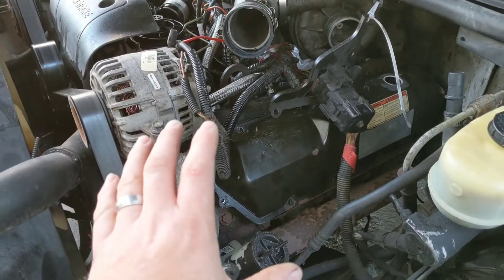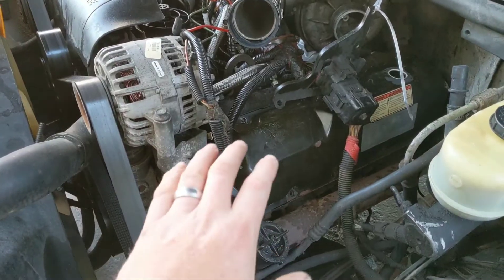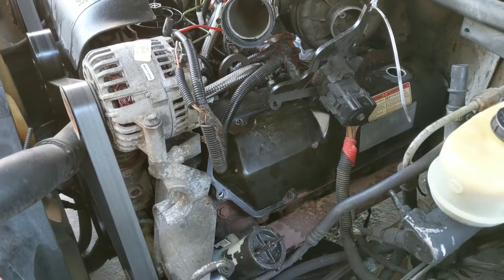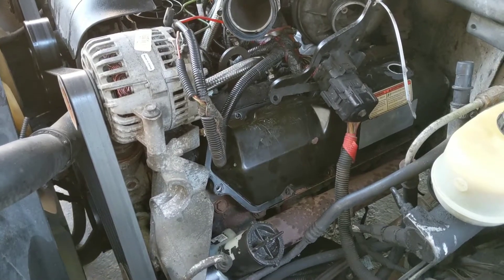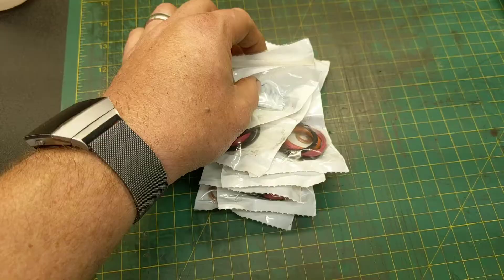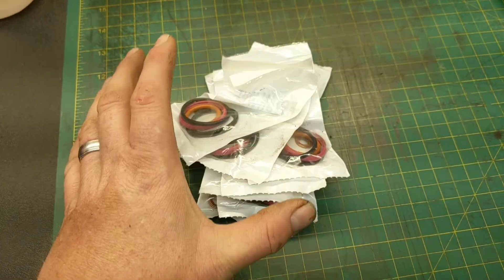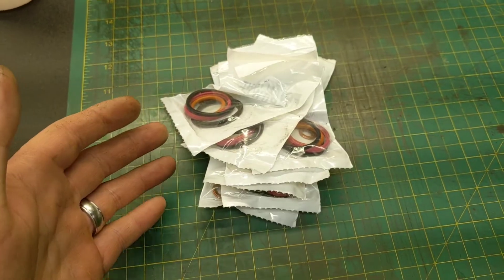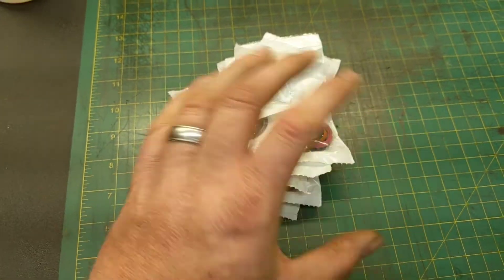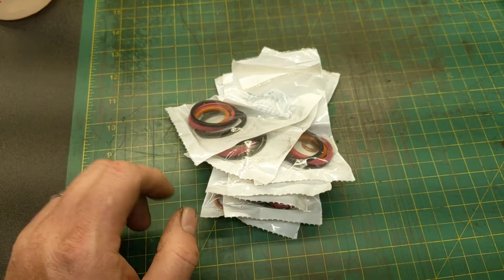In a previous video we did troubleshooting on the 7.3 and found that the o-rings on the injectors under the valve covers were leaking, so we need to replace those. I had to order some parts. I bought a kit for each and every injector because if one set went out, the rest are going to go out pretty soon anyway. Better safe than sorry — you're already this far into the engine, you might as well replace them all.